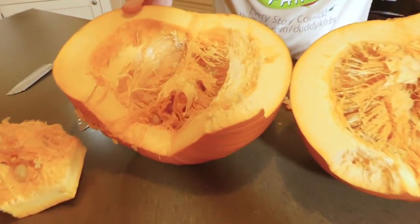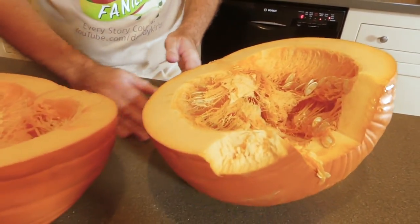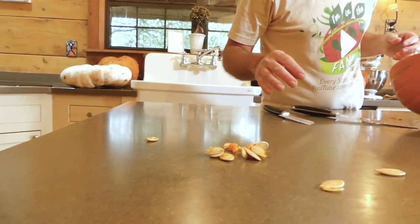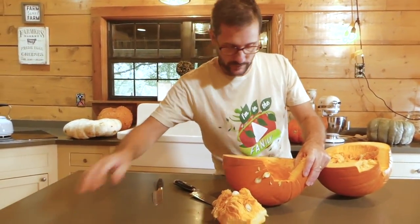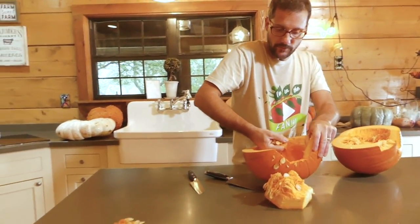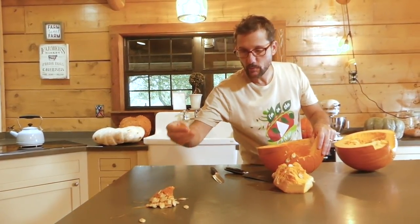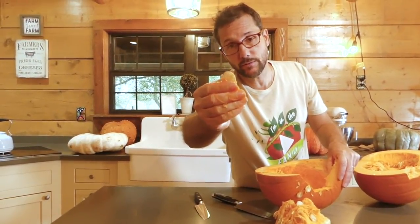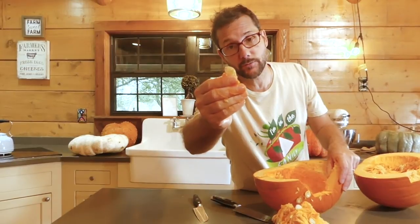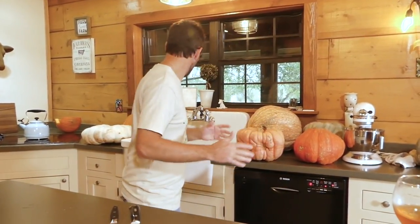The flesh is an inch to an inch and a half thick. Lots of seeds, lots of gooey stuff in the middle. With each pumpkin I'm just going to strip the seeds out, start a pile, and then set the two halves aside. There will also be a video coming up showing how we process the seeds to make seed powder — the pumpkin seed powder we use in animal food and people food to help keep the gut clean.